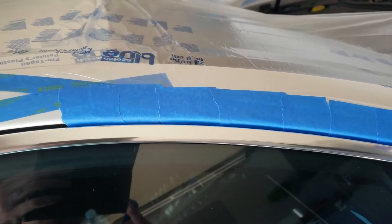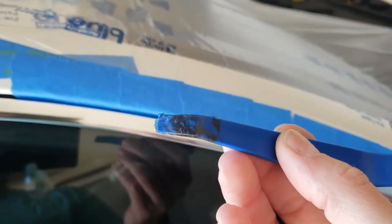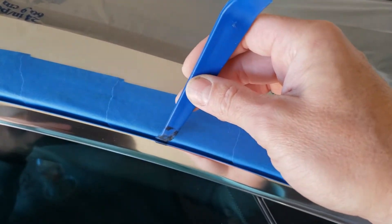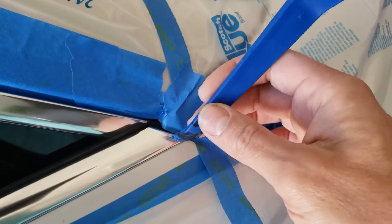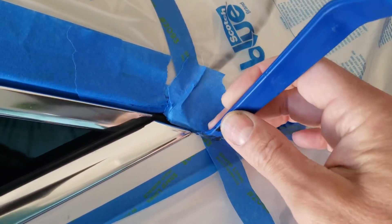Just cut little two or three inch pieces and start slapping them in there, then get yourself a little tool like this and just lightly press it in. No big deal. Then once you get to little areas like this, this is where you can use it to just kind of push it in there.